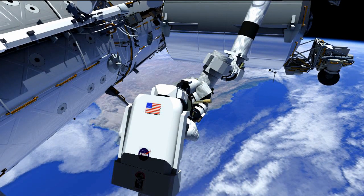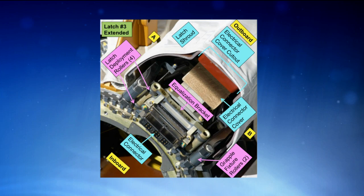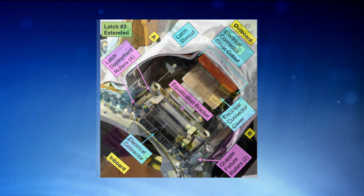We are going to be lubricating five different portions of the LEE, the latching end effector. This picture shows the face of the LEE — there are four latches on it labeled latch one, two, three, and four. The next picture shows these latches in the extended position. While the latches are extended, we will be able to lubricate the latch ball screws, equalization brackets, and latch deployment rollers.